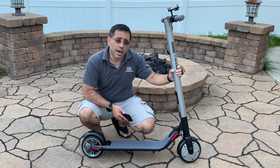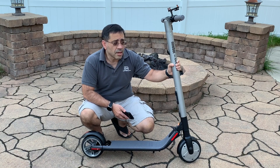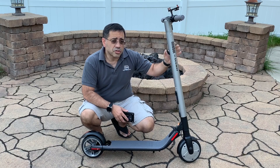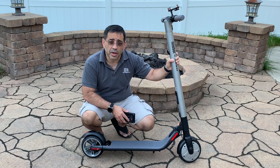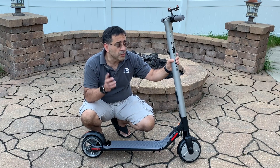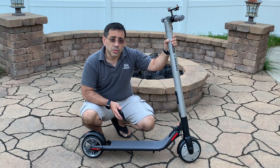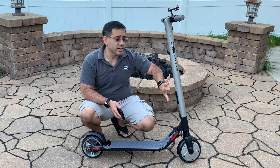Scooters are becoming incredibly popular. You're seeing them as rentable devices that you can get in a lot of cities. They're portable and they're easy to ride. This scooter in particular weighs 28 pounds. It is software upgradable and it connects to your phone via Bluetooth. One of the neat things about this scooter is that you can expand its capacity simply by adding or attaching a battery.